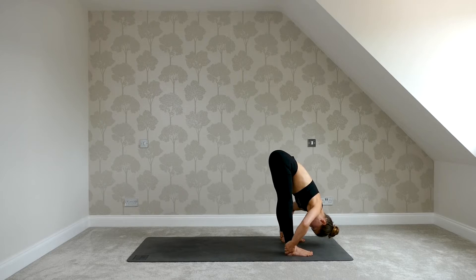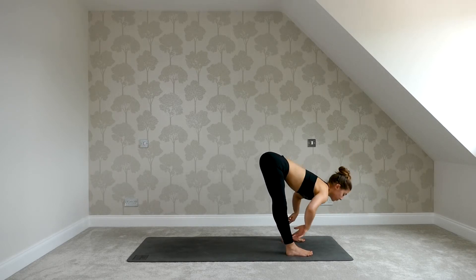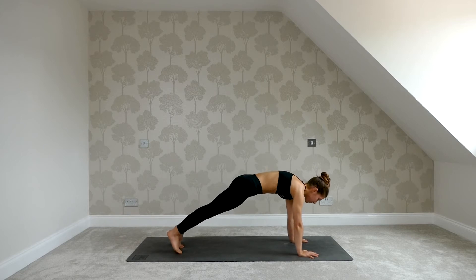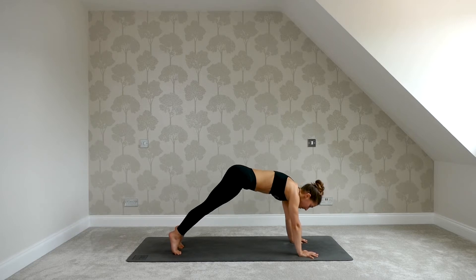Stay for a couple more breaths, in through the nose, out through the mouth. Exhale, fold, bring the hands to the mat, step back to plank. Press away from the ground, gaze in between your thumbs. Let's hold it here for five — spread the fingers wide for four, draw the tummy in towards the spine for three, relax your head and neck for two. On your exhale, lift the hips, come back into downward dog.